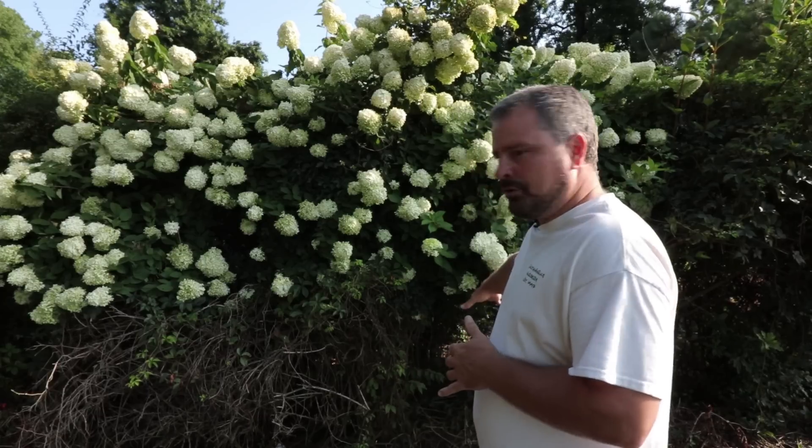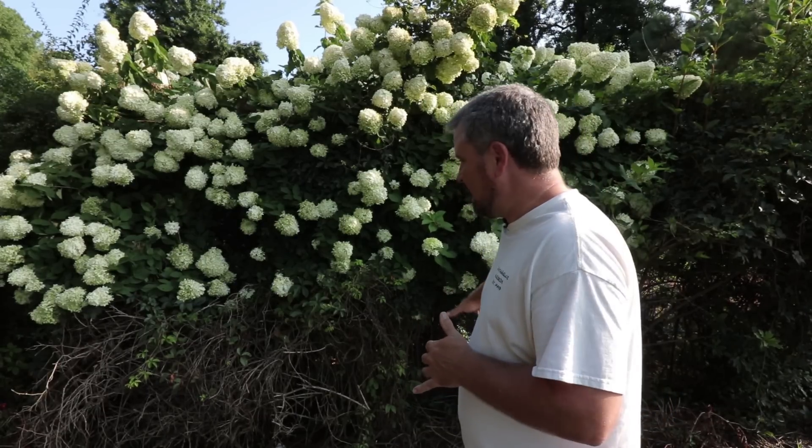I've included videos in the description for planting woody trees and shrubs. You're really just not going to have a problem with limelight as long as you don't put it in an area that's going to stay wet all the time, or mound the mulch up on the base of them over time — that could be an issue. Super easy plant; just follow some basic best practices planting instructions and you should be fine.